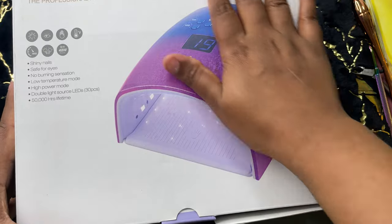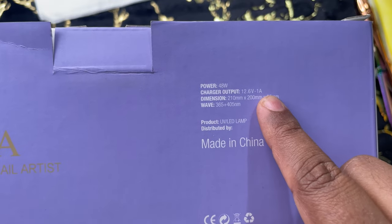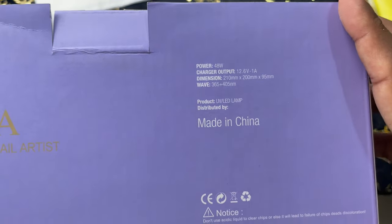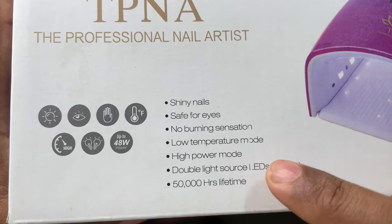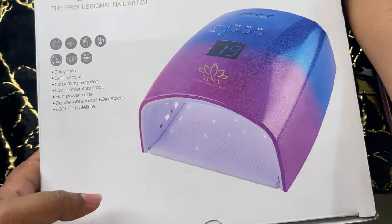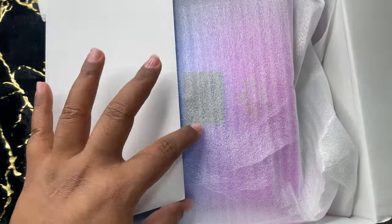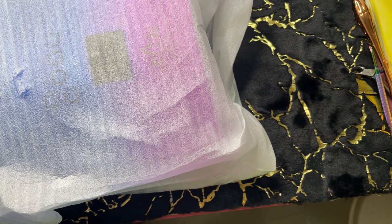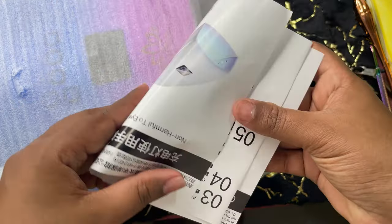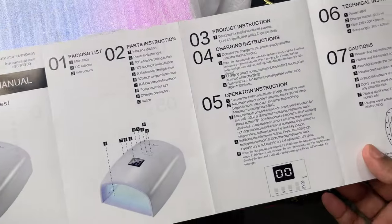The first item I'm going to show you is this UV LED lamp from TPNA. It's a made-in-China product, however the seller is from Mumbai. The power of the light is 48 watts and the wavelength given is between 365 and 405nm, which is technically good enough to cure all kinds of gels. It has a low temperature mode and claims it won't create any burning sensation when curing. There are 30 LED lights inside and a claimed lifetime of 50,000 hours.